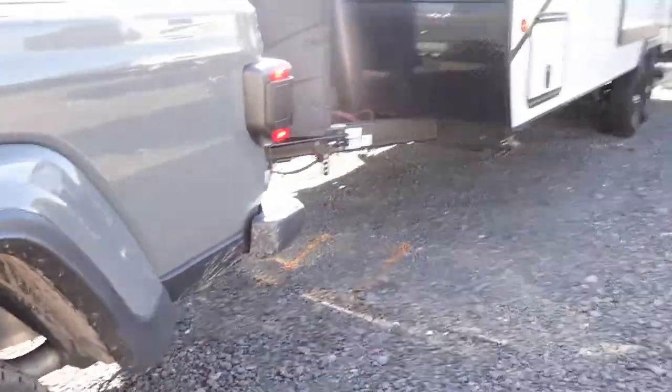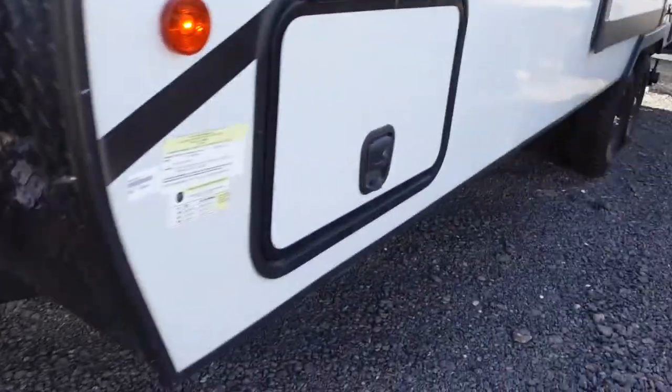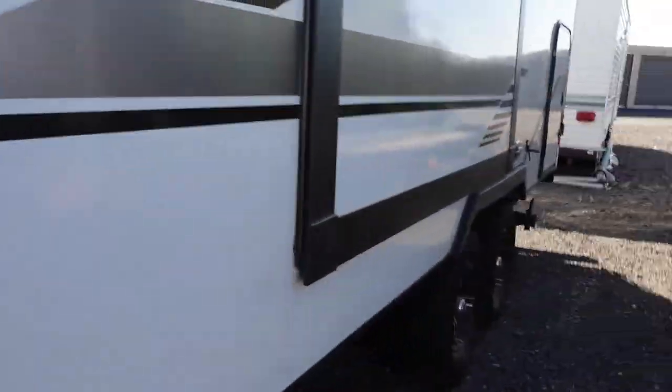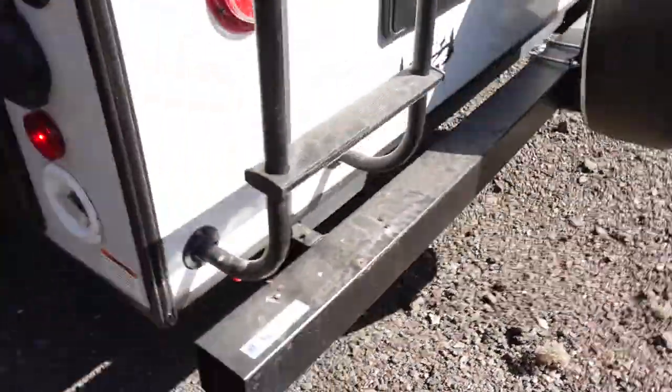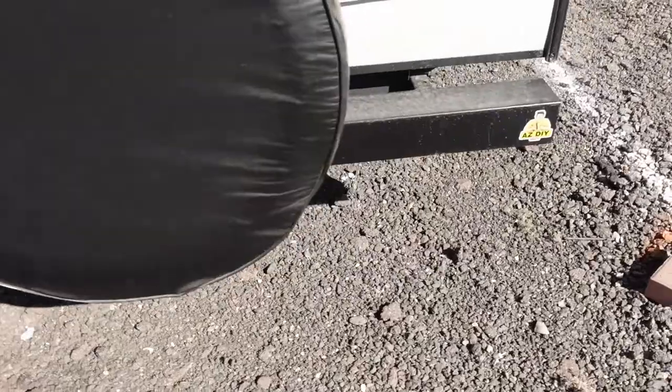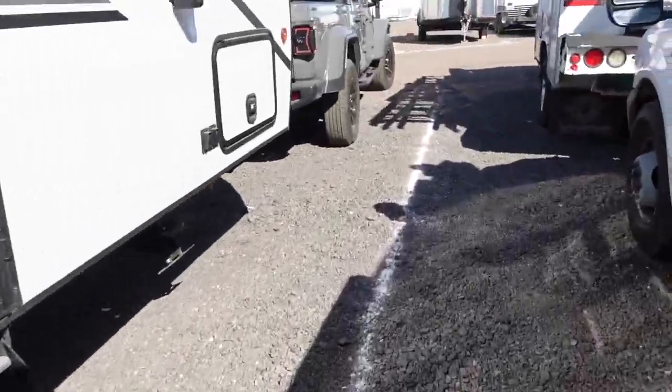One last walk around — everything's hooked up, hatches are closed, tire pressures are okay from the TPMS, valves closed, and I didn't leave any important stuff on the ground.